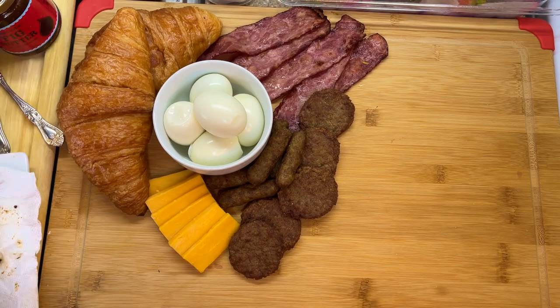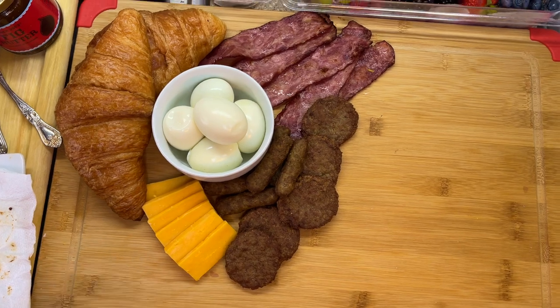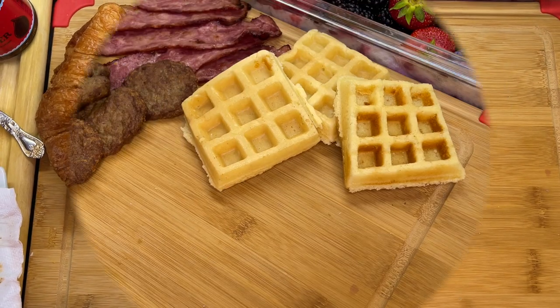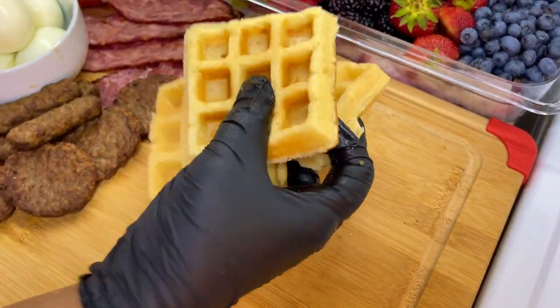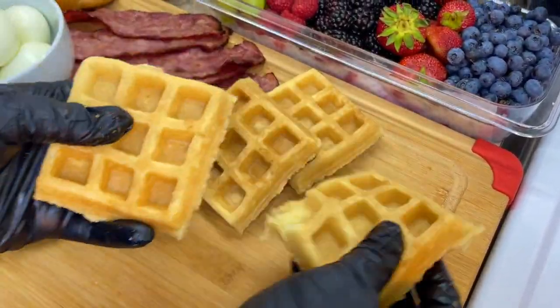If you want to line your charcuterie board or cutting board with parchment paper, you can definitely do that before laying your items on top. I went ahead and made some Belgian waffles and I'm going to lay those down as well. When making a charcuterie board, it's not about perfection — it's about aesthetic.